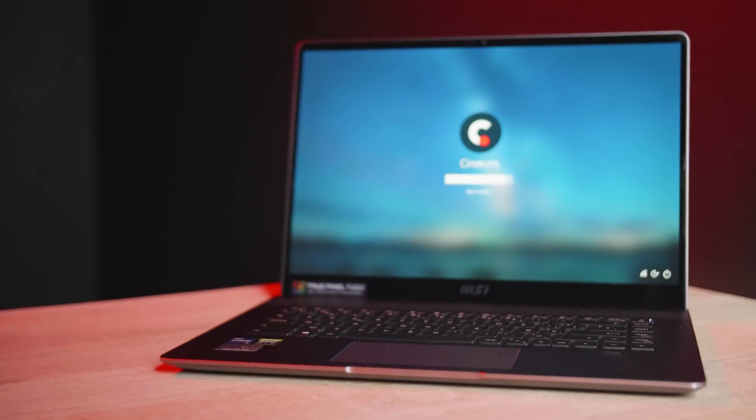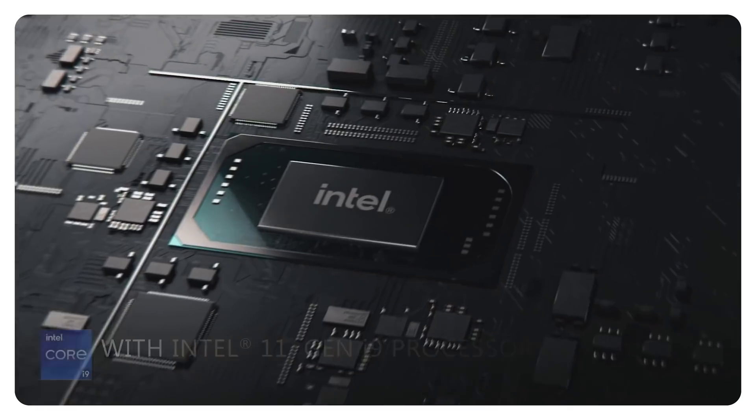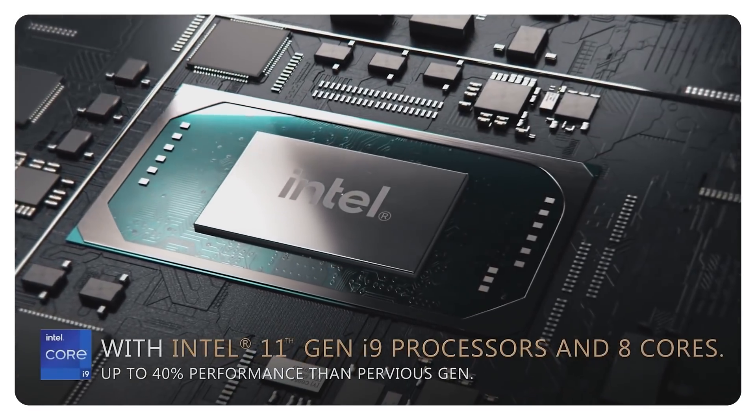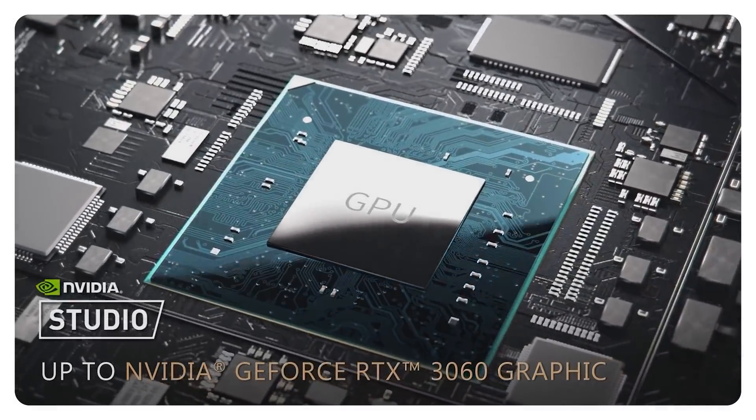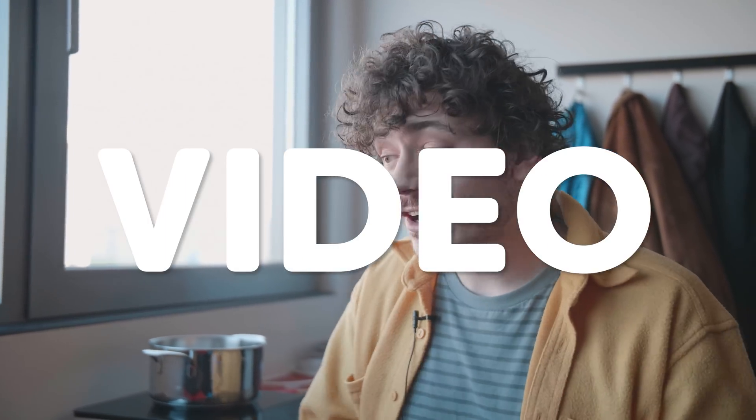The only problem is since I'm melting this, I need to constantly check it so it doesn't burn, so I'm working from a laptop this week. And this is the Creator Z16 from MSI, which has the latest Intel processor, which is perfect for us since we work with software which highly relies on processor performance. It also has the latest NVIDIA RTX 3060 graphics card, and together it ensures you can render and edit up to 8K HDR raw video, and it perfectly runs 3D software.